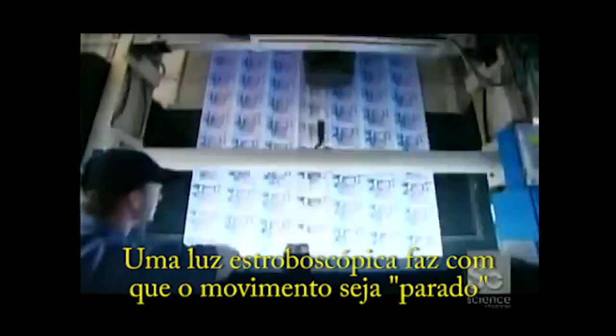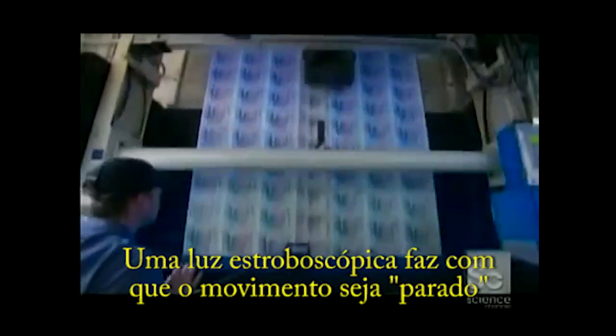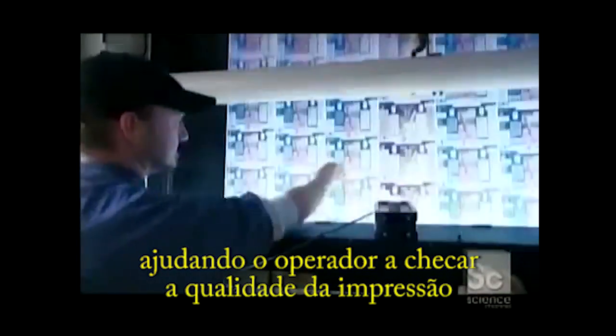At full speed, it takes only minutes to print. A strobe light visually stops the motion, helping the pressman check the quality of the printing.